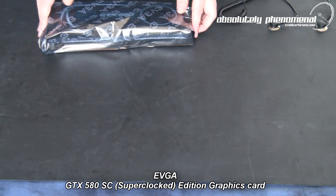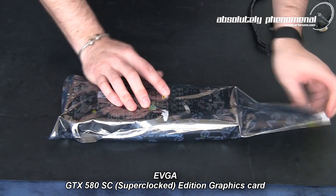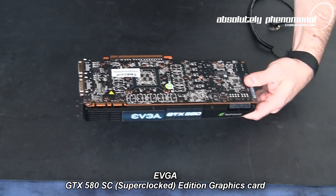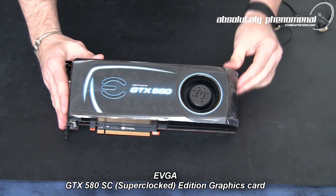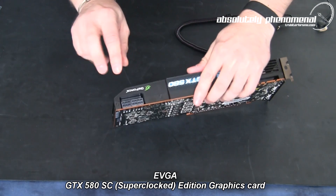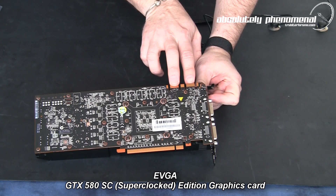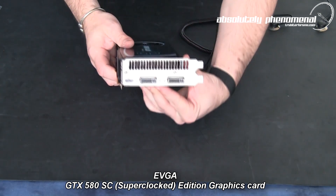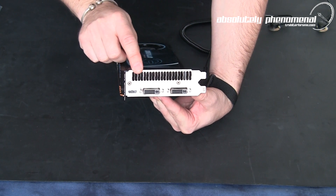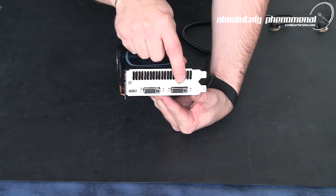So let's have a look at the EVGA GTX 580 graphics card. And here it is — first look at the EVGA GTX 580. On the back of the card you have your 6-pin and 8-pin power connectors and your SLI hookups. You also have a vent for venting all the hot air out — this card is an external venting unit. You also have your mini HDMI connector and 2 DVI connection ports.